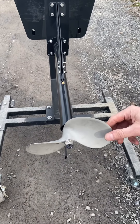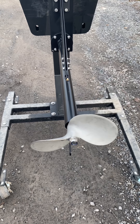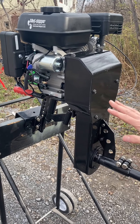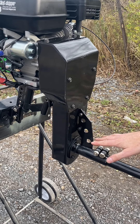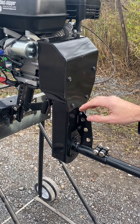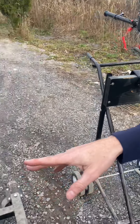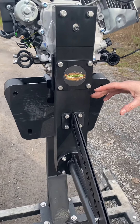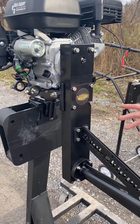The SE200 comes with aluminum propellers, whereas the Feather Light comes with a nice 8-inch stainless steel propeller — want to be very careful with these props, they are extremely sharp. The SE200 is a steel surface drive frame, painted and stick-welded, whereas the Feather Light has a cleaner, smaller body — it is aluminum, powder-coated, and mig-welded.